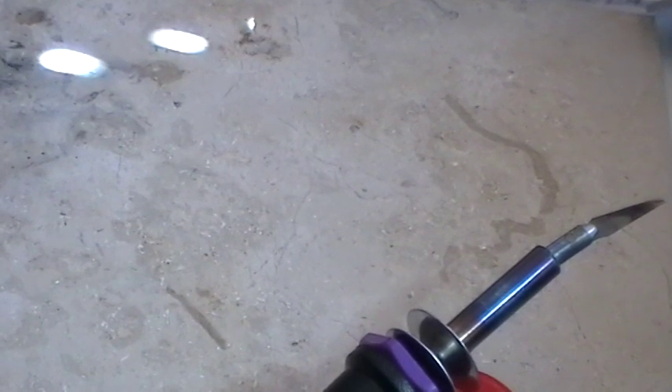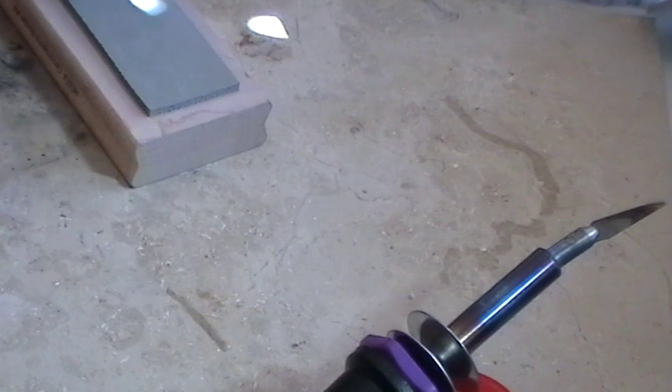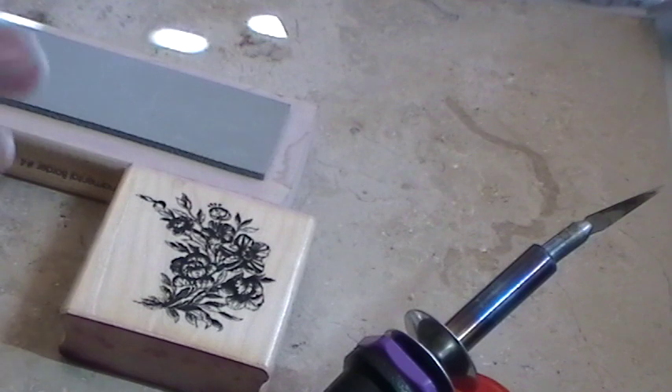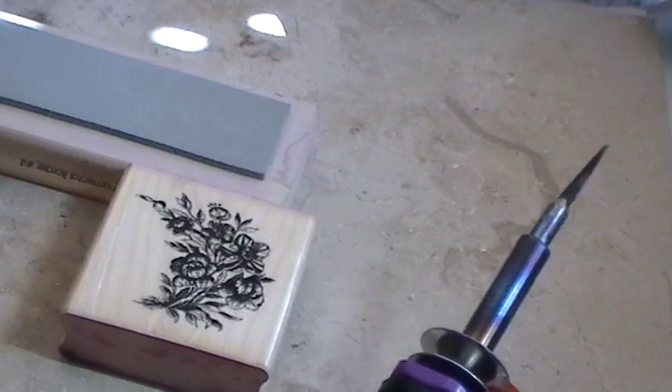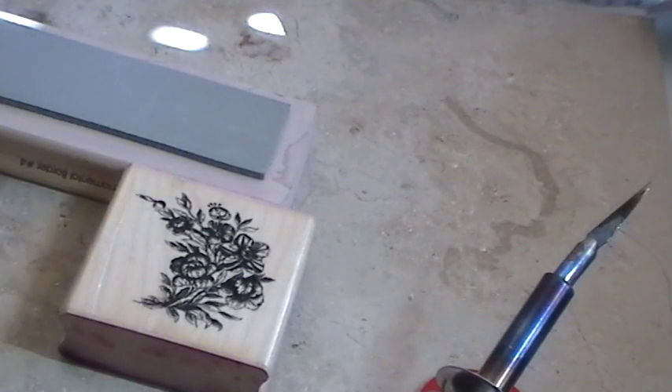Hi everybody, this is Roxy and I am dismounting all my wooden stamps. I've been wanting to do this for ages when I first heard about it. A couple of friends have been doing it — Yoli, Natasha — and everybody has kind of different ideas on how to do it. So I went on YouTube, watched a few different videos and techniques, and took ideas from everybody, and this is what I'm doing.